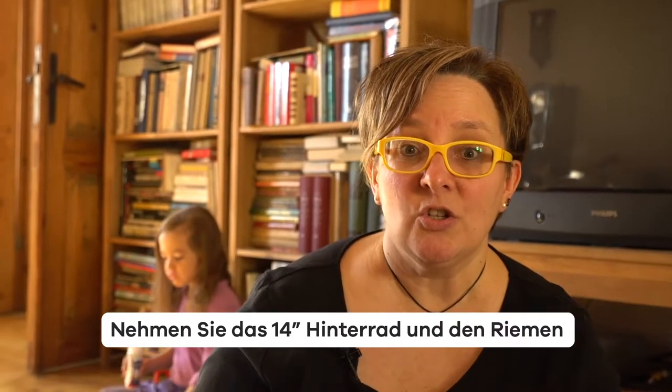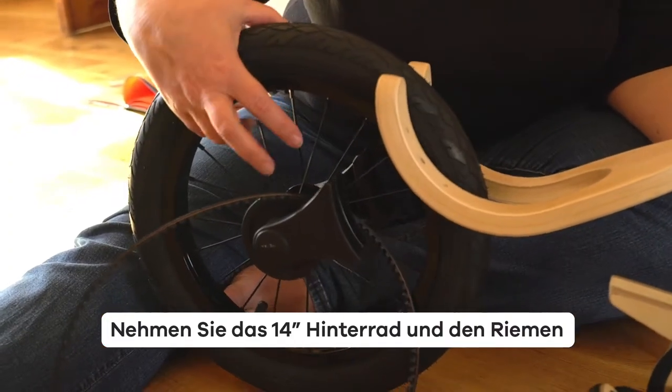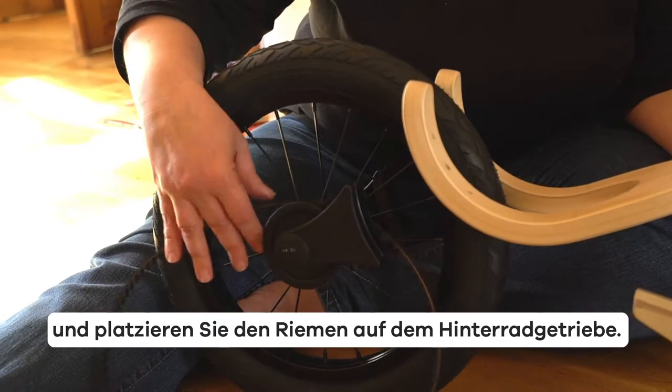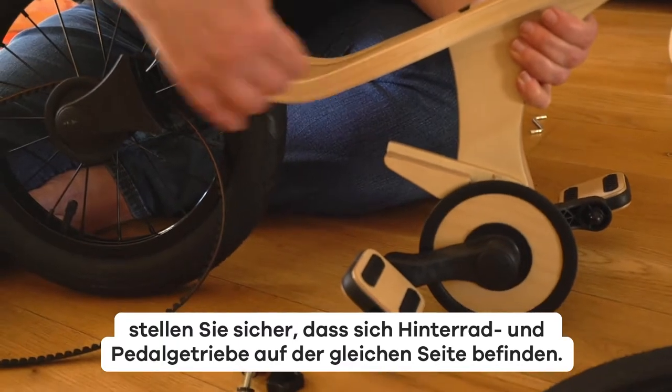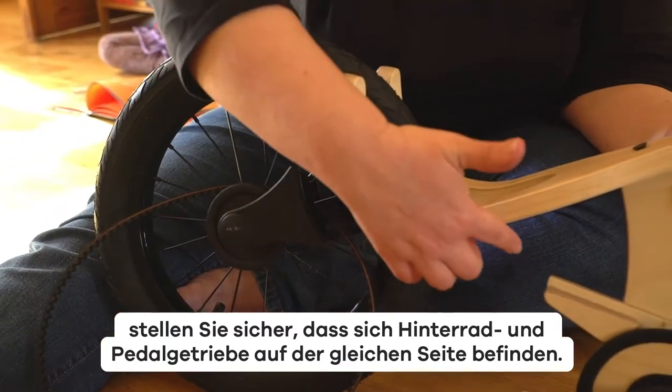Take the 14-inch rear wheel and belt and place the belt on the rear wheel gear. Before fastening the rear wheel to the main frame, make sure that the rear wheel gear and the pedal gear are on the same side.